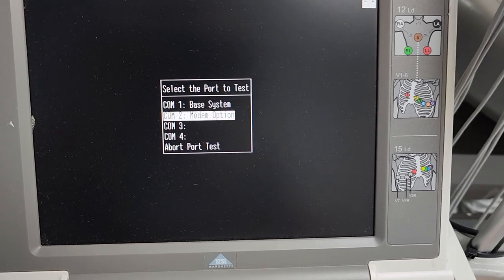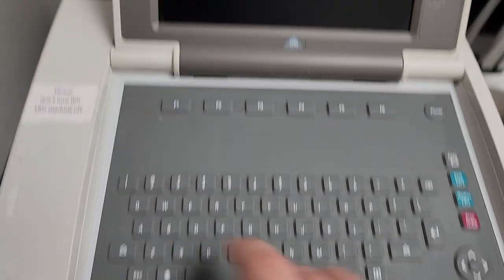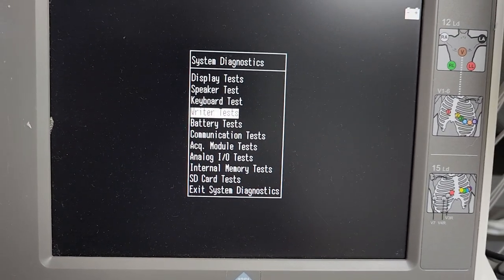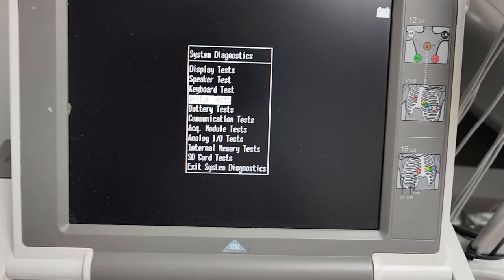Let's go back one so we can do comm port tests. You can see what your comm ports are assigned to. Pretty interesting. And I can actually test out the printer too — a bunch of interesting stuff.